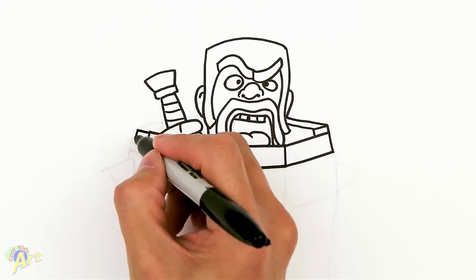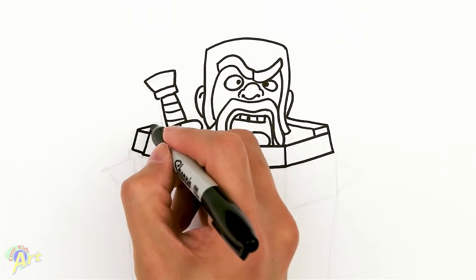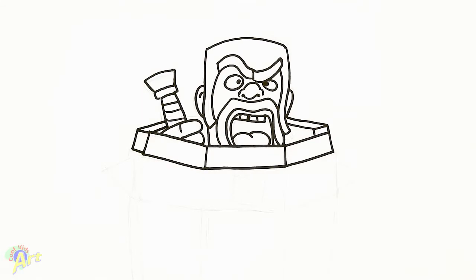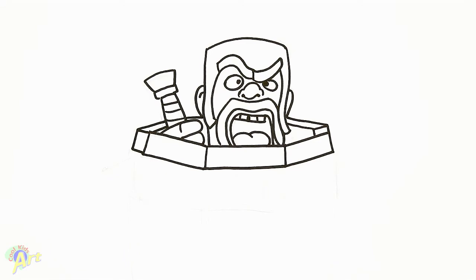Right here, we're going to draw from the side — just kind of keep it simple. Rectangle. And then we're going to draw two lines going back, and then back here somewhere just draw another line.